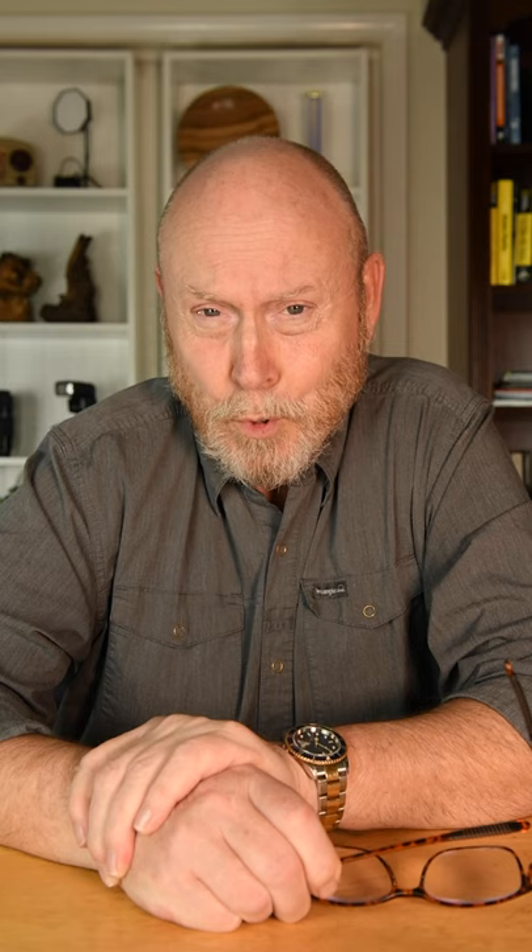When you get done with that, you'll soon be bored out of your skull again. So check out my channel for full length macro photography videos. And while you're here, please subscribe. Thank you.